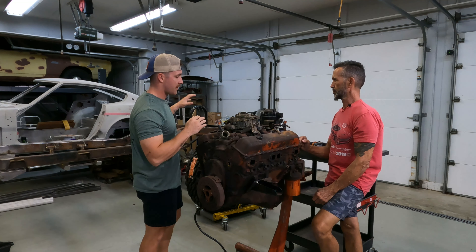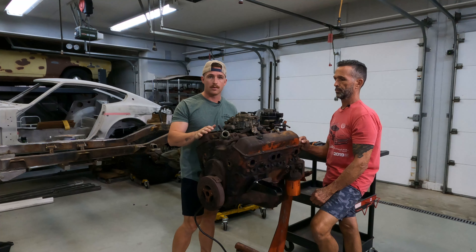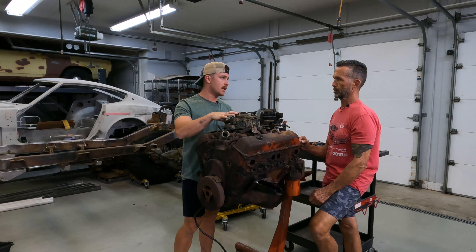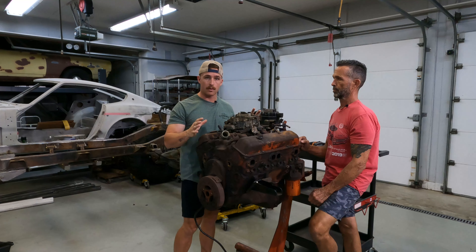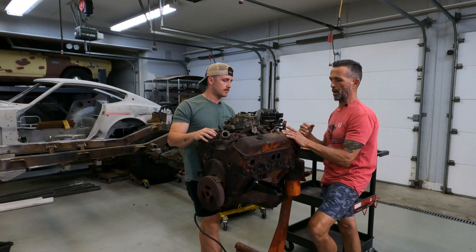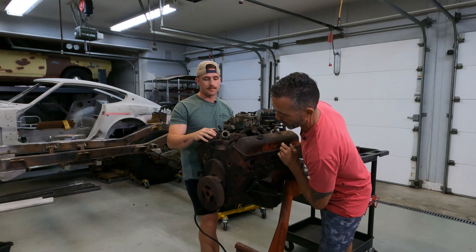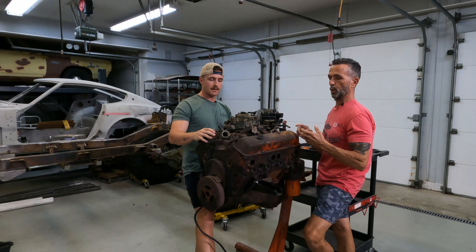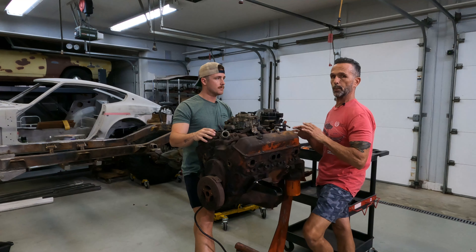Starting on that and getting the frame fully prepped for primer once we check over all the welds and get it sanded down. Our next goal is getting this thing torn down and ready for new gasket seals and any new parts we want to throw on it. We're gonna get this all the way down to heads off, intake off, water pump off — which is already off — front harmonic balancer. We'd like to take this thing all the way down to look at the bearings and just see how far into the engine we need to go without doing a complete rebuild.